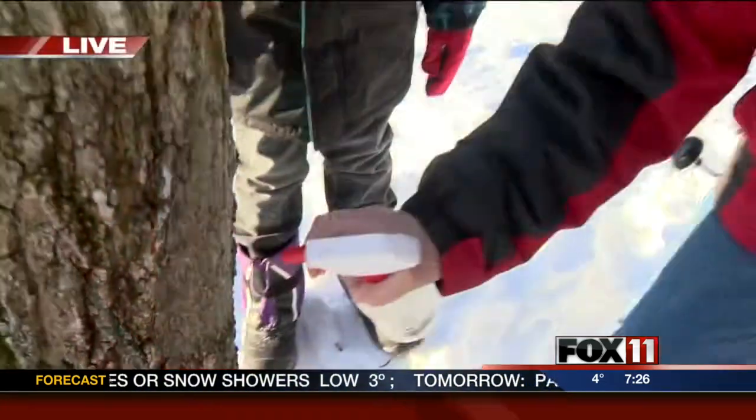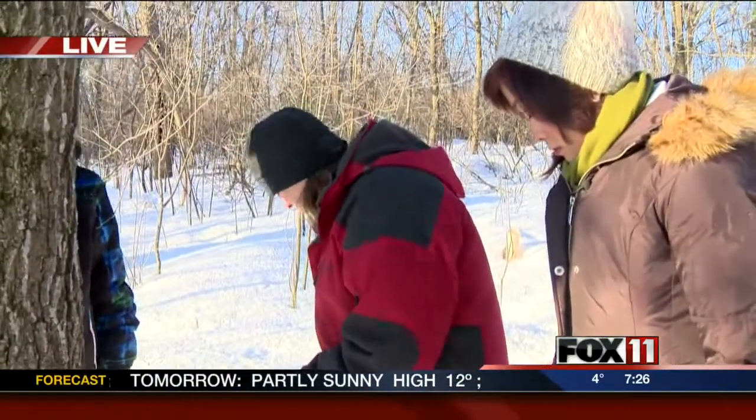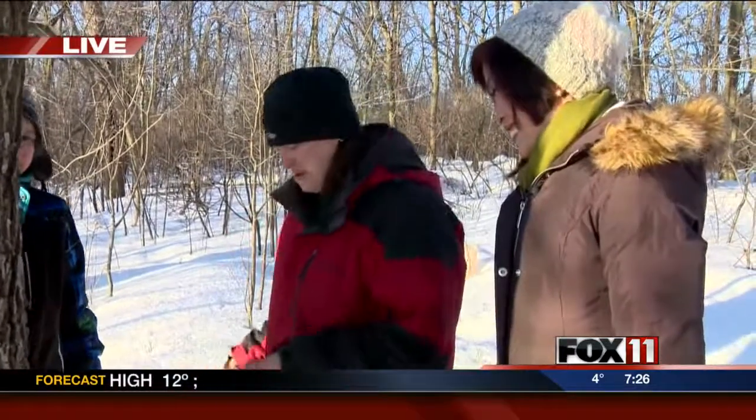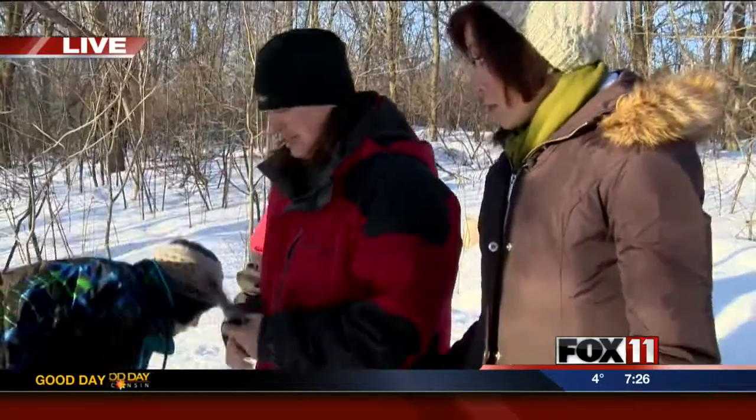So, is this normally when we would see sap or not yet? It's a little cold right now to be seeing any sap. It's really hard to say when the sap will start flowing if the winter hangs on as well as it is. So we just kind of have to wait and see, but it's something to look forward to in spring.